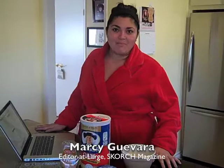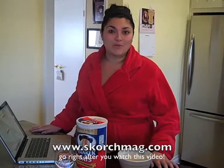Hi, you are watching the Marci Minute. I'm Marci, editor-at-large for Scorch Magazine, and today I'm doing our beauty editor Jessica O'Brien's homemade face mask from the January issue of Scorch Mag, which you can always get for only $1 a month at www.scorchmag.com.